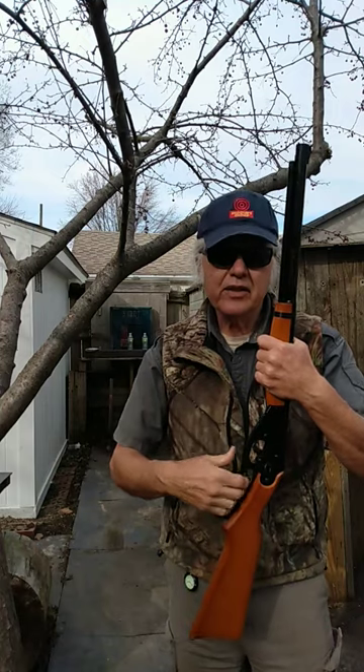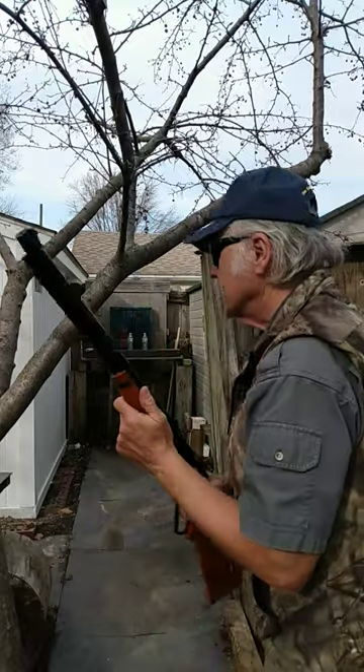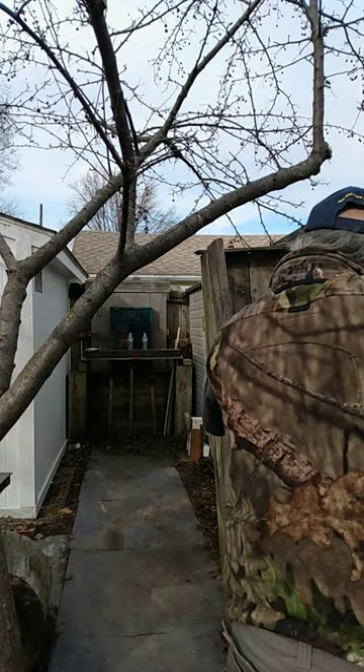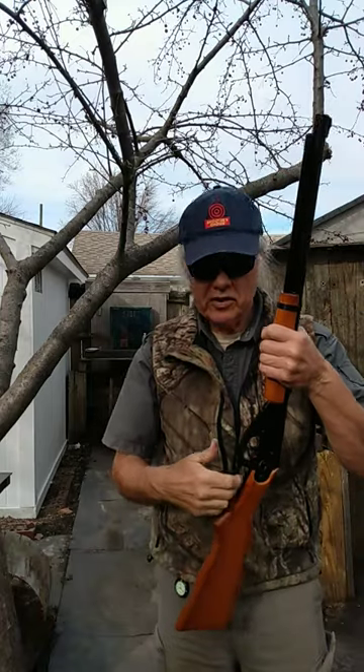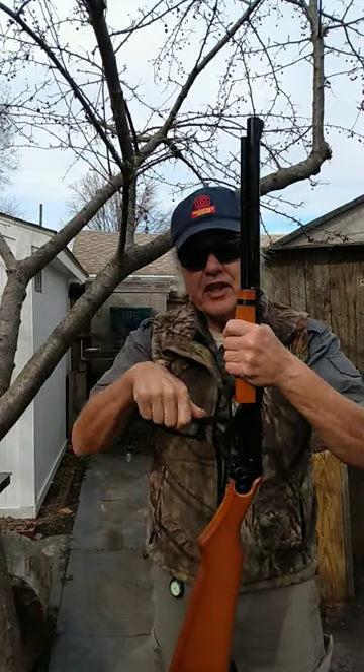Say you take the thing like you normally would and just cock it like this. Don't do anything else. Let's see if we've got a round or not. Well, it did, but it doesn't always do that. So what you want to do is when you bring it up like that, give it a shake.